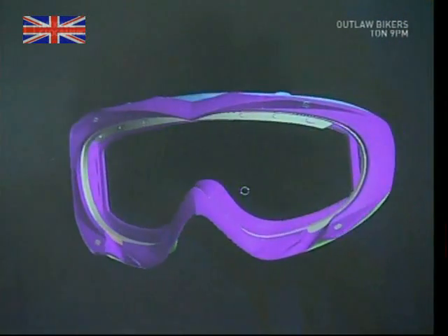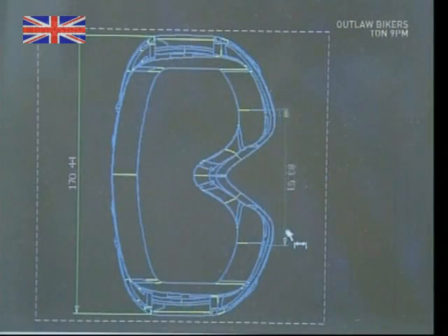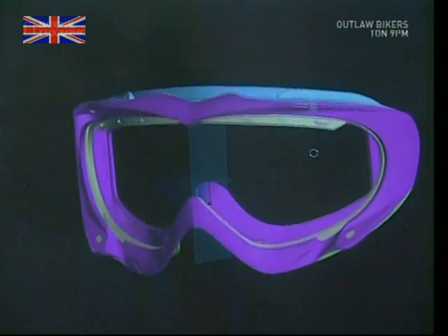The designer also uses state-of-the-art technology to map out the goggles. This will help him make any last-minute adjustments to improve the look or the performance. It's also useful for the next stage of the production process: the molding casts.